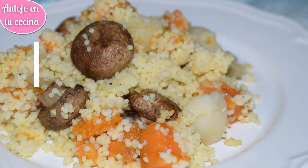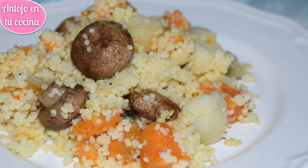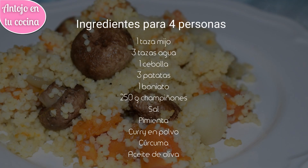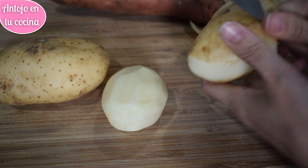Hoy vamos a ver cómo preparar mijo con verduras al horno, un plato vegano muy fácil, saciante y lleno de sabor. El resultado es un plato sencillo y económico perfecto para cualquier ocasión y que además podremos preparar con antelación. Para hacerlo, lo primero que haremos será preparar las verduras.